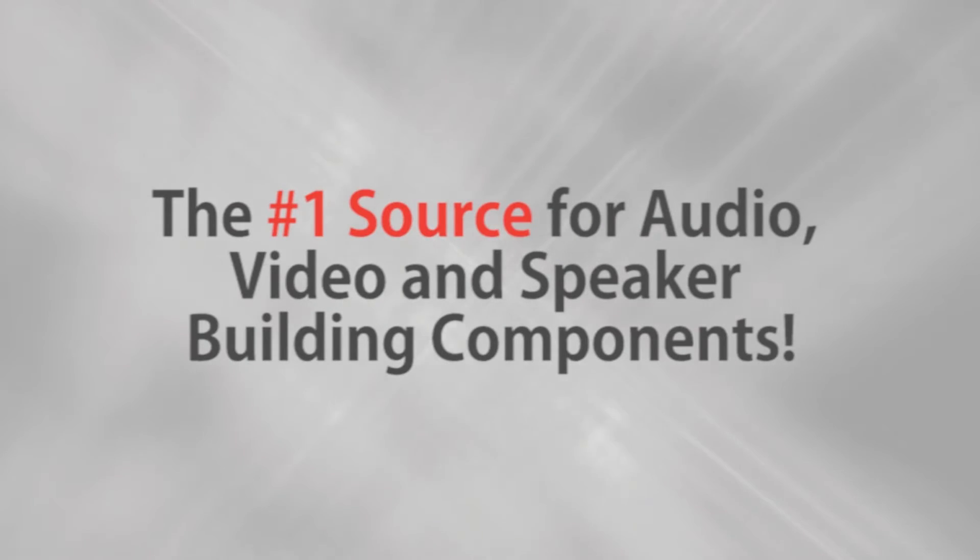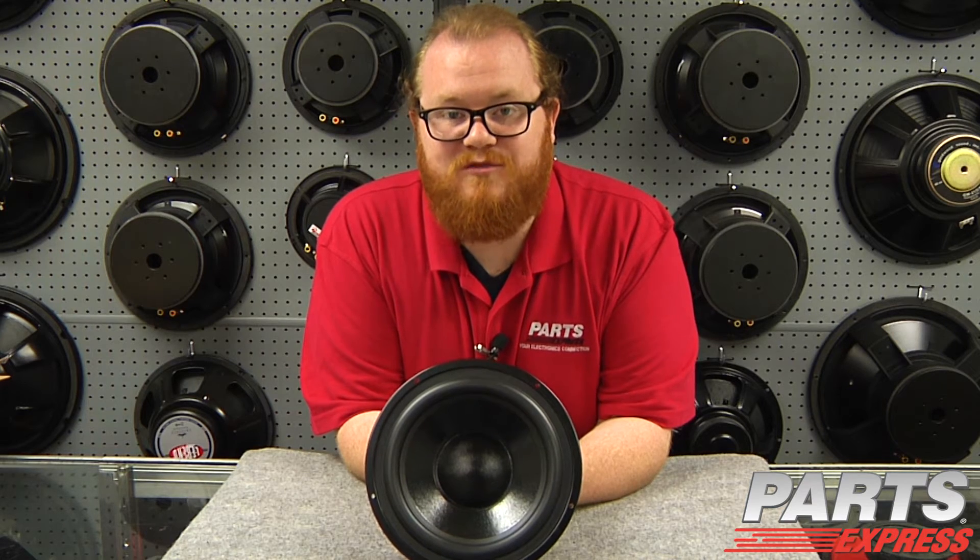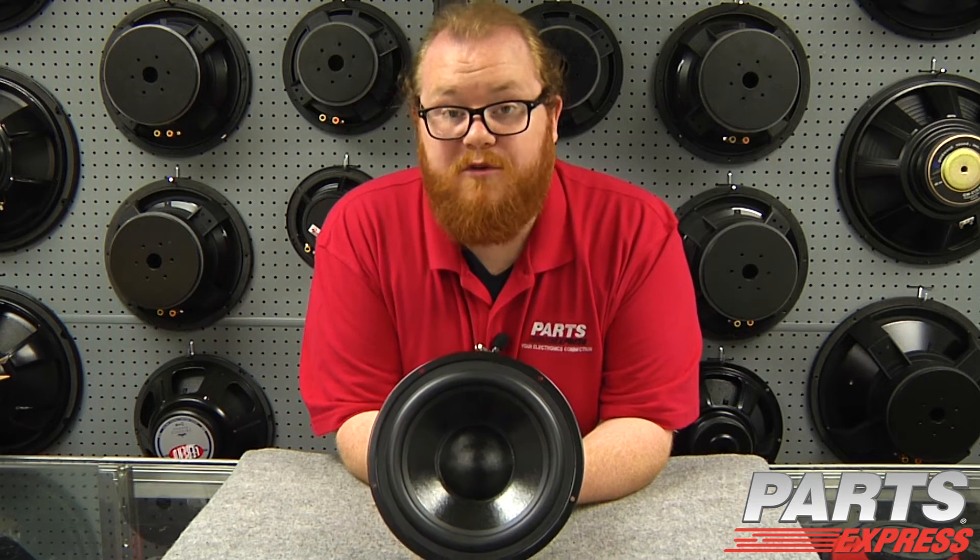Parts Express, the number one source for audio, video, and speaker building components. Hi, it's Joe from Parts Express. Today I'd like to show you a woofer I think you're really going to enjoy.